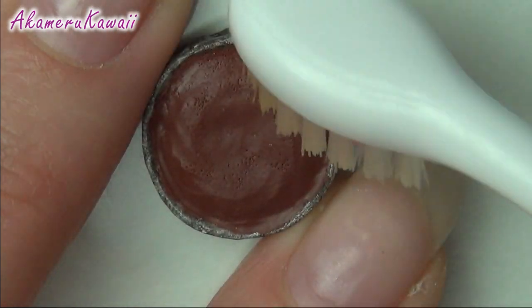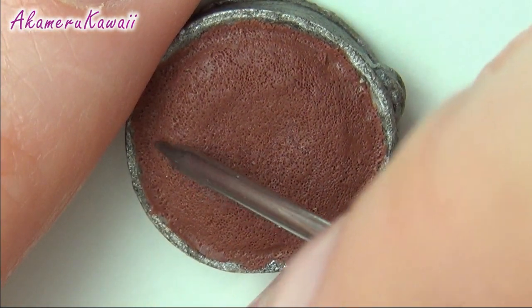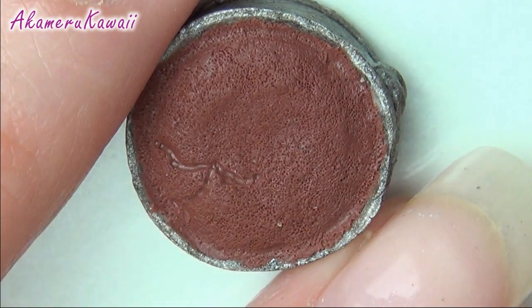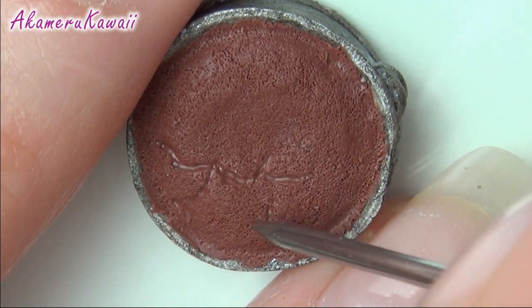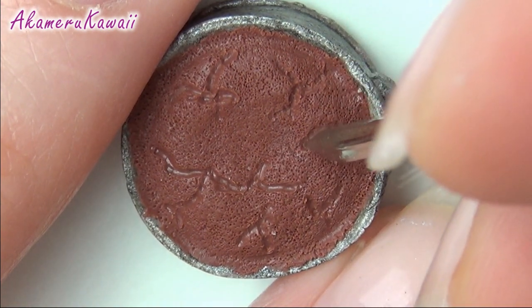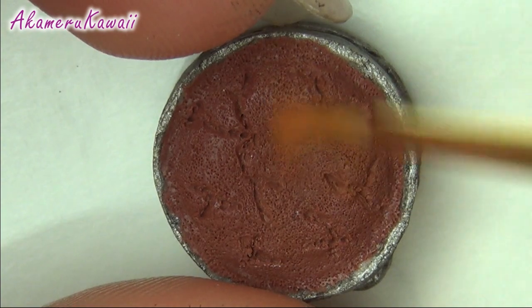For texture, use a toothbrush. To make the cake look correct on the top, I use two sizes of needle tools to cut the metal lines. Finally, brush some light brown pastel on the top.